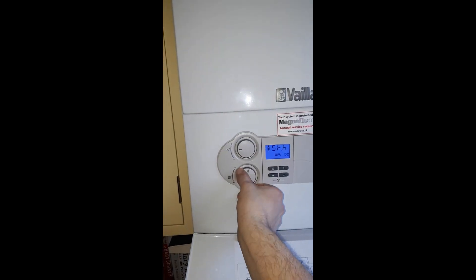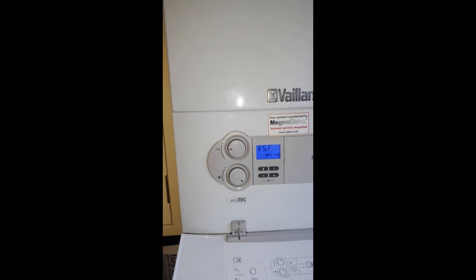This function only does full load, so it only does maximum output on this setting.